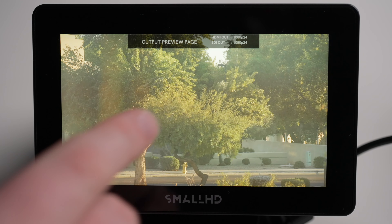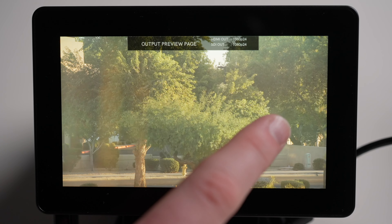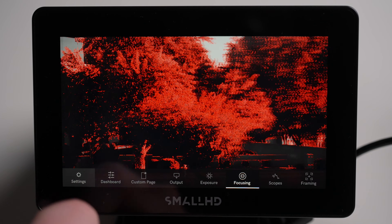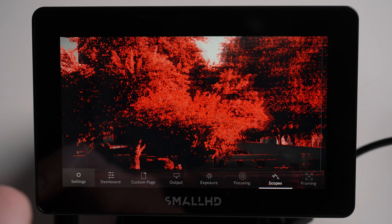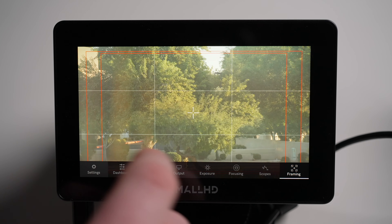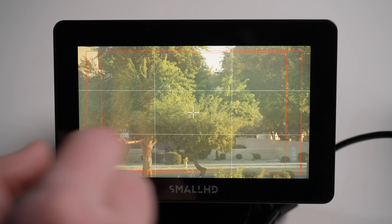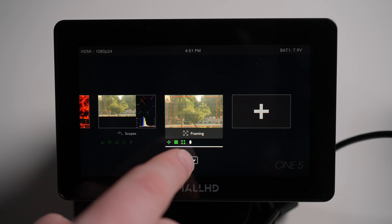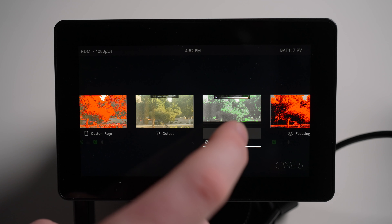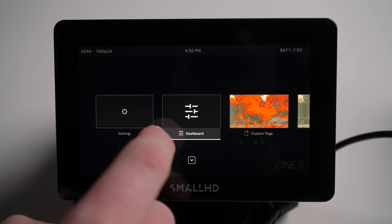The nice thing is the Cine 5 actually comes with a few pages already preset. So you don't even have to make a custom page if you don't want to — you can just swipe over with one finger. This is pretty much your exposure page, then we have a focus assist page, then another exposure page looking at your RGB parade and vectorscopes, and another one set up with your guidelines and safe guides. You can use two fingers to pinch out and see what they've named them: framing, scopes, focusing, exposure, clean output, and your own custom pages — all really easy to get to.